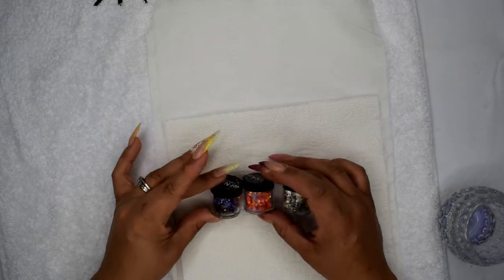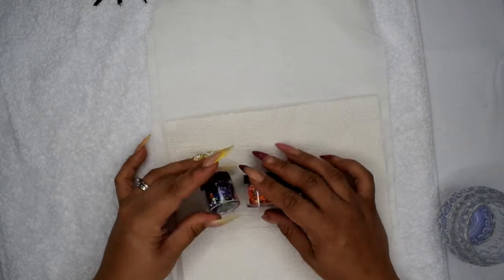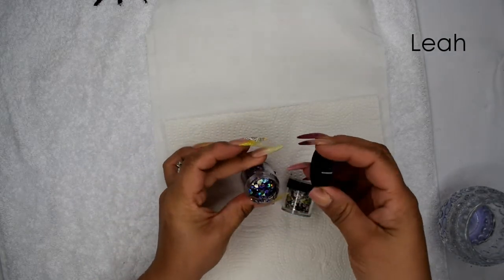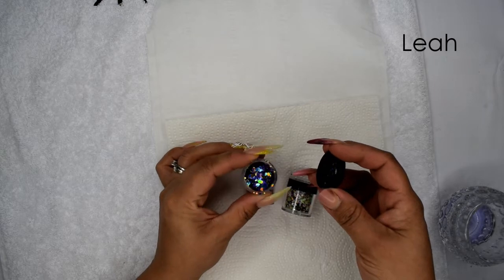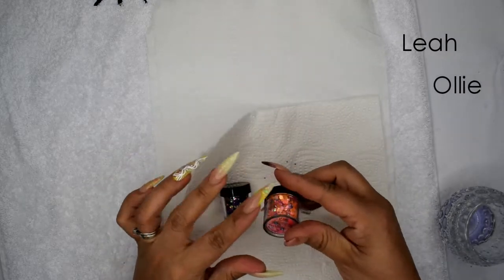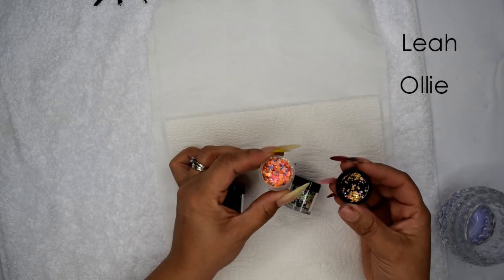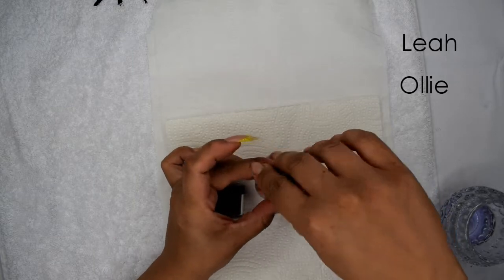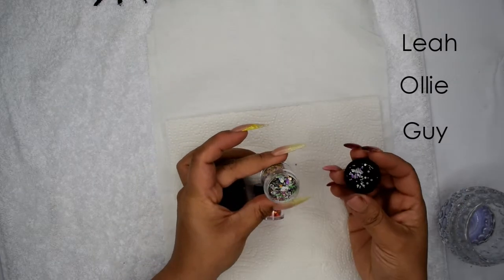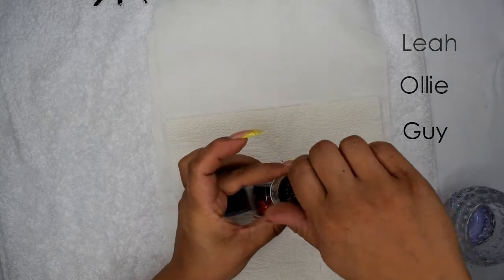We've got some new addition dots. We've got Leah, which is this gorgeous purpley blue and gold one, and we have Ollie, which is one of my favourites — an orangey with a bit of blue in. And we have Guy, which is green, purple and orange. Today I want to do a few designs using these.